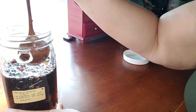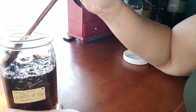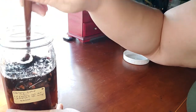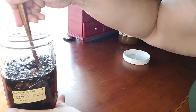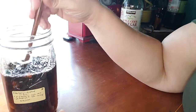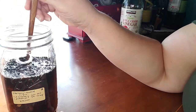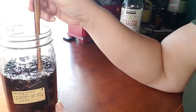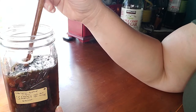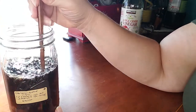This is going to sit for six weeks before I use it, and it'll be a beautiful thick dark pink preparation at that point — absolutely gorgeous, tasty, and wonderful.